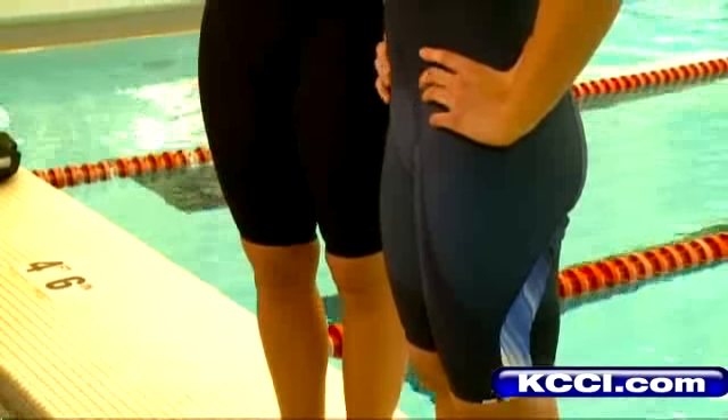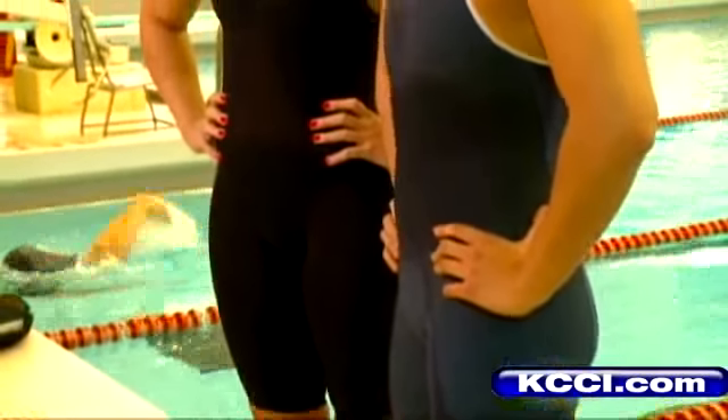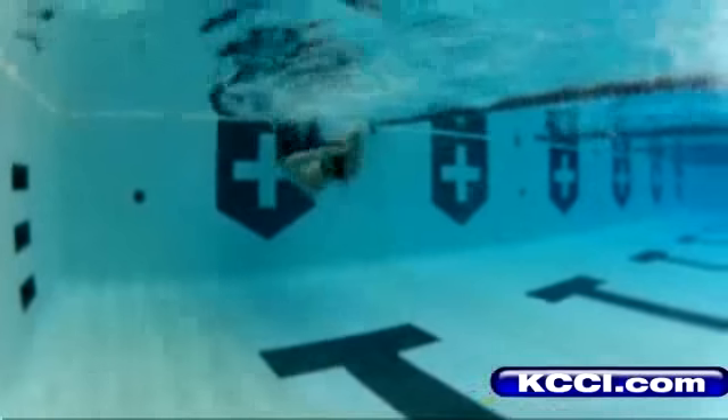In a way it's gratifying, and in a way it's job security because you have to go back and redesign. The Fast Skin 3 is revamped, redesigned, tested in Ames, and ready for the world stage. We can say, hey, we helped them win that medal.